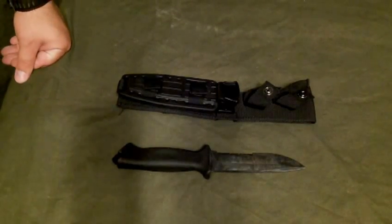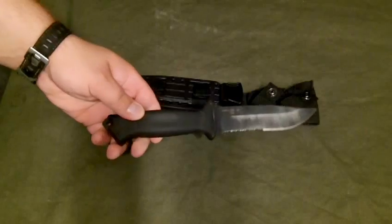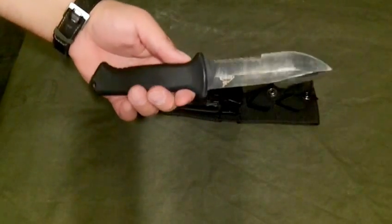Hey everybody, Outdoor Sailing Men here. I'm going to do just a quick review on my knife. It's a Gerber Prodigy. As you can see, it's been used quite a bit.